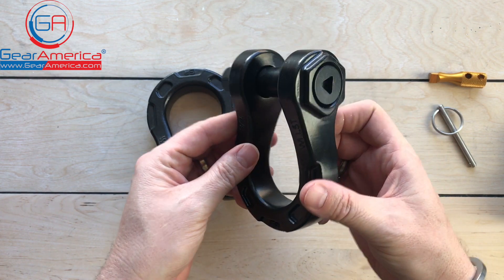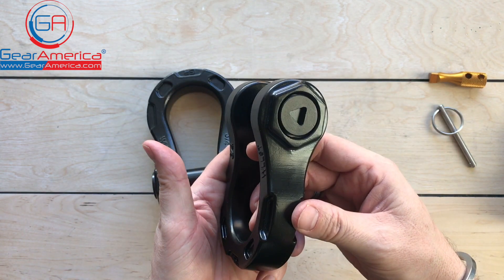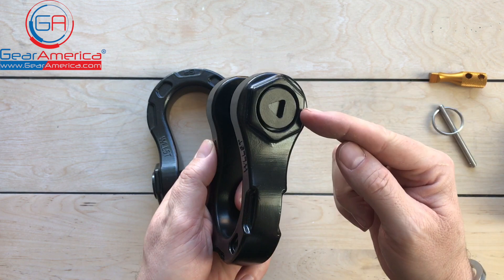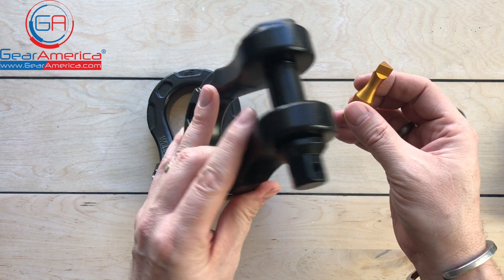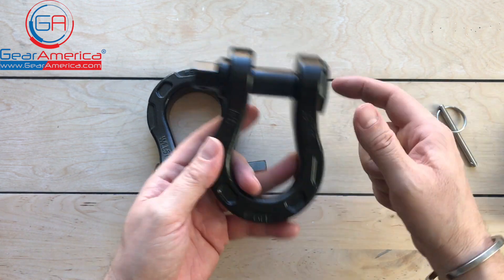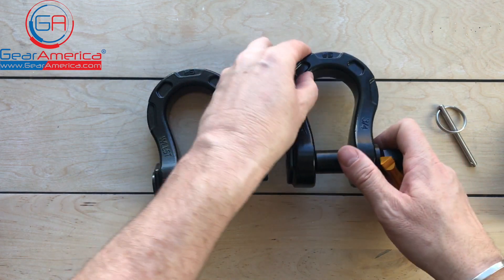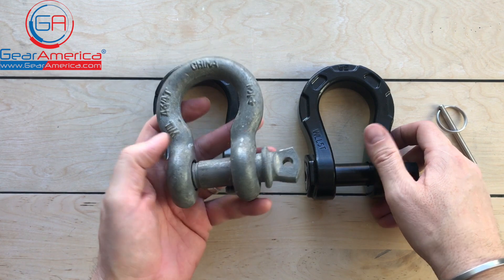Looks great, works great, lasts forever. And also no more lost or stolen shackles. Every Gear America ultra shackle comes with our clever ultra lock anti-theft solution. Your shackles will never get stolen and they'll never come off due to vibration or the pin backing out. So not only are they going to look great, last a lifetime, and not get lost or stolen — boy do they look great compared to these old fashioned D-rings.